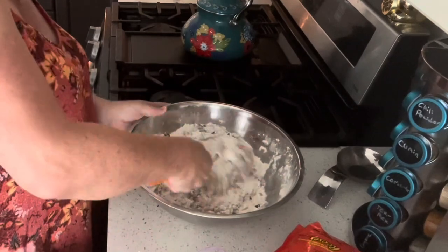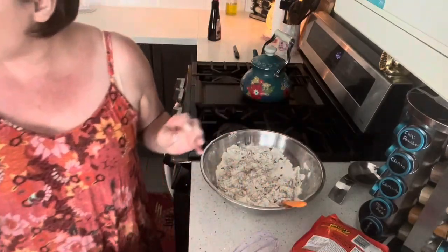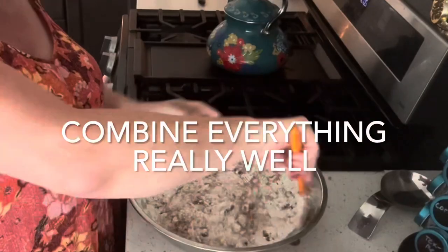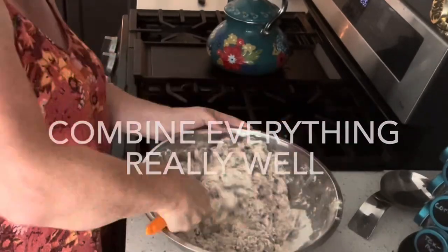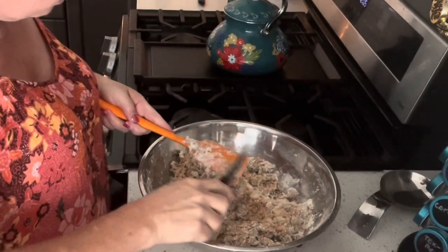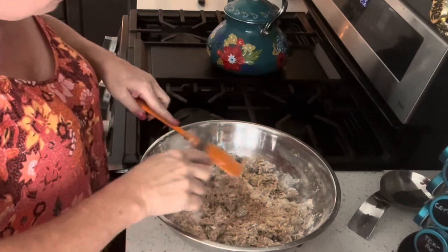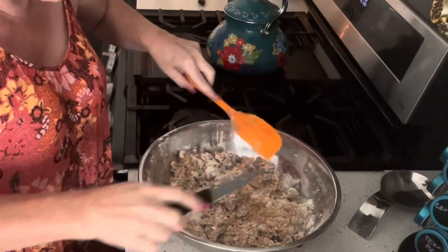I'm just going to really combine this. You want to be able to squish these into a ball — that's how you know you mixed it well too. I'm going to wash my hands and squish it.